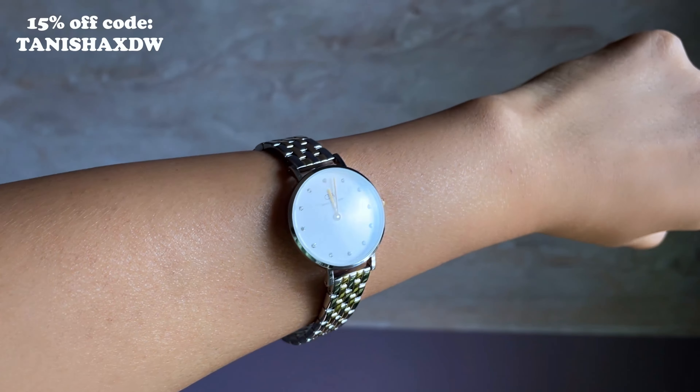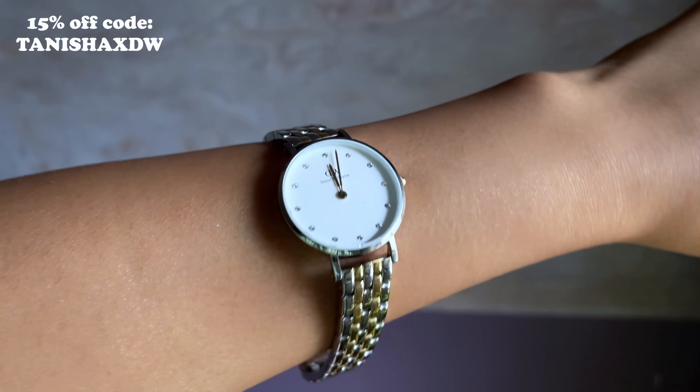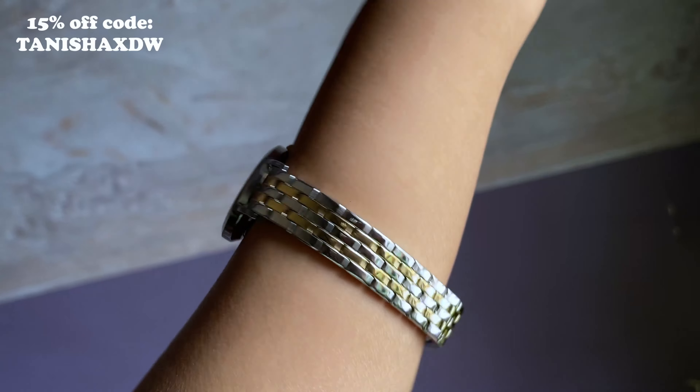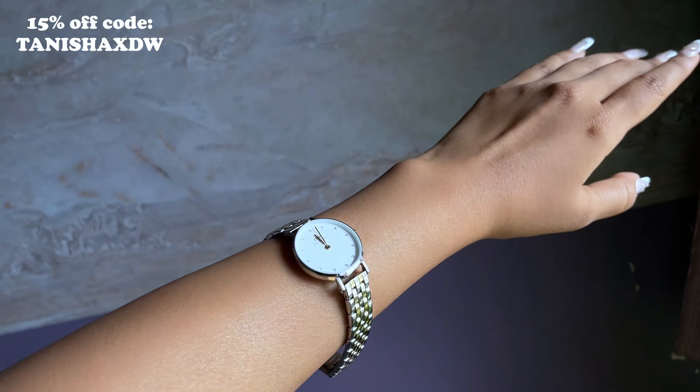The strap width is 12mm and it is an interchangeable strap. This Petite Lumi 5 Link watch is a versatile timepiece that has both the elegance of a quality watch and the precious allure of designer jewelry, adorned with glistening crystals. It's also pretty lightweight — if you don't like chunky, bold watches, this is definitely something you'd like. With both silver and golden accents, it goes with different sorts of outfits.